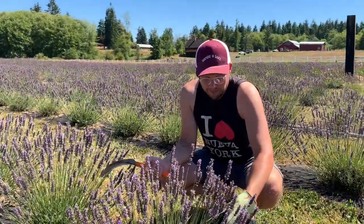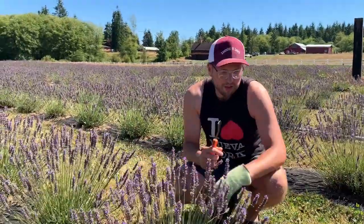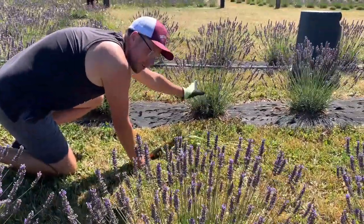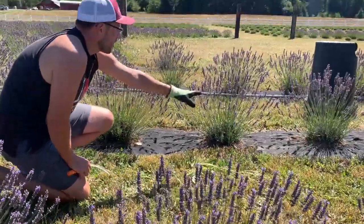When you're getting ready to harvest the lavender, there's a couple things that you want to look for. If you look over here at this plant, you can sort of see an outline of a rounded, more dense shrub underneath. You don't want to cut below that.